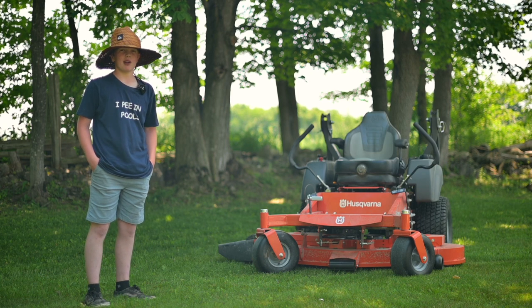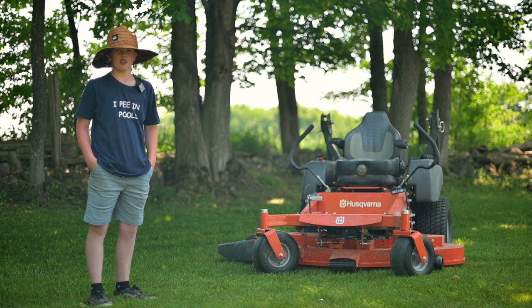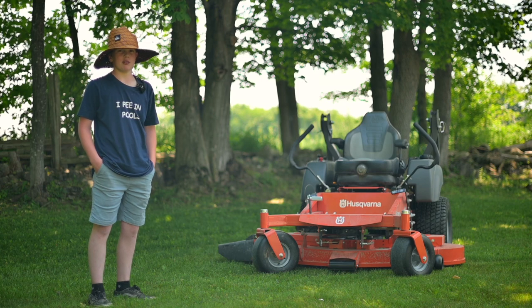We got this mower from Partners Ag and Tara from Brad Clark's team. We like dealing with Brad because he takes care of his customers very well.